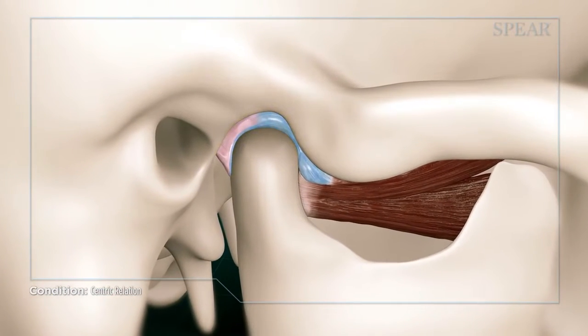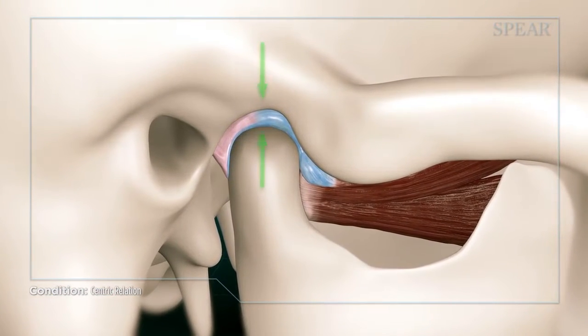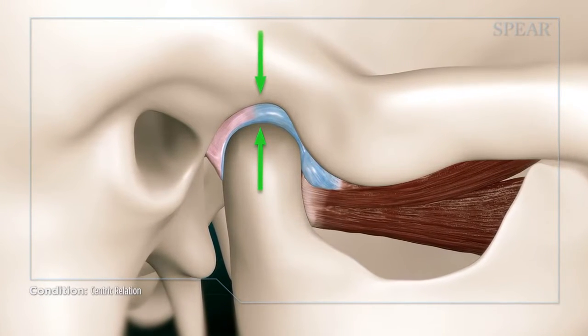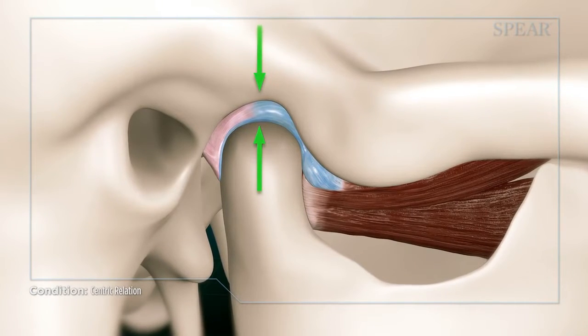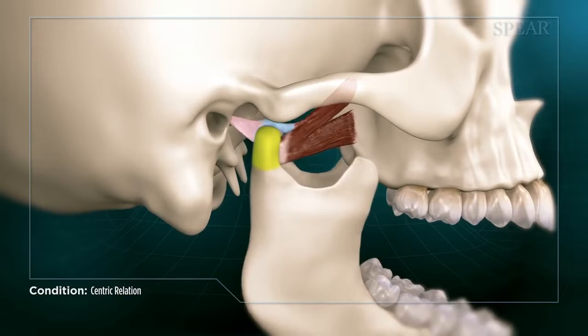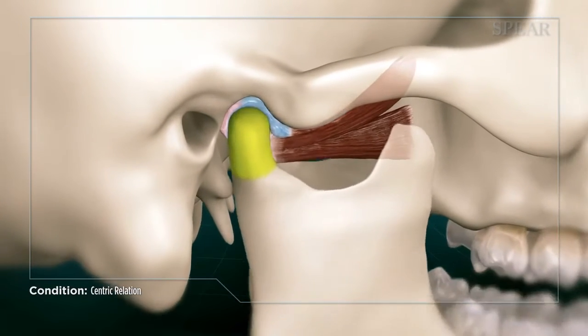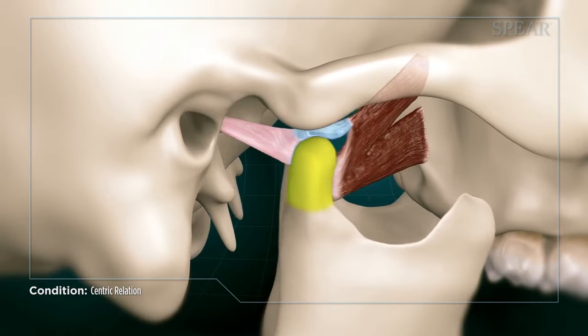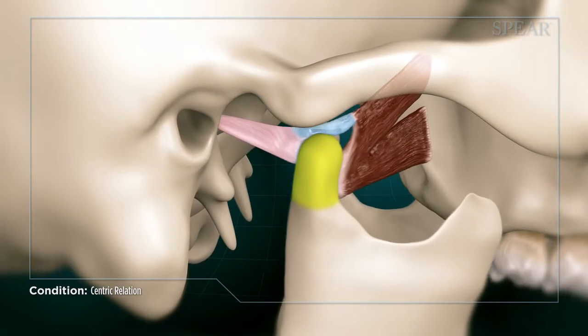When in a closed position, ideally the ball fits into the socket on each side of your head and should fully rest up and into the socket, in a position often referred to as centric relation. As your jaw opens, the ball not only rotates in the socket, but actually glides out of the socket, allowing your mouth to open wide and forward. This is a critical component of healthy jaw function.